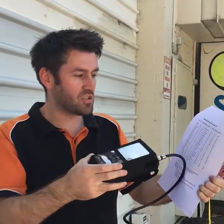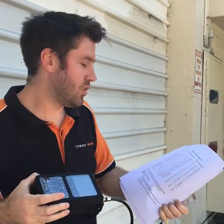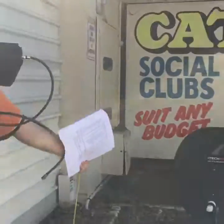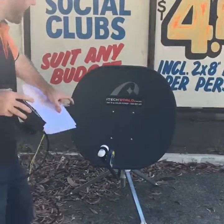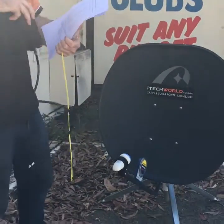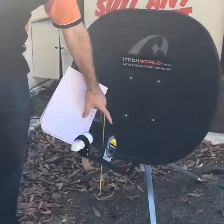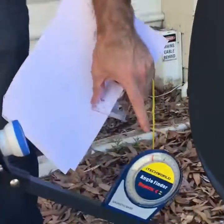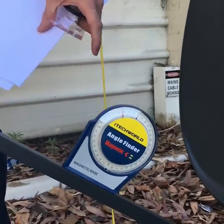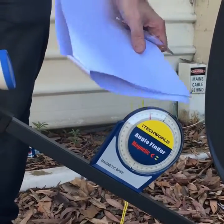We have our reference chart. This tells us which angle to use the satellite dish at and which compass bearing to point it. So if you have a look at the satellite dish here, we have set the angle for Perth which is 33 degrees. Using the angle finder, you can see that it's set to 33 degrees. That's the first thing you want to do — get the angle on the dish correct.